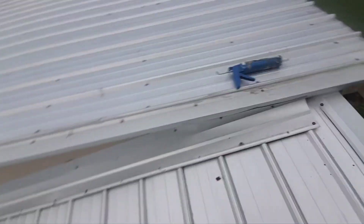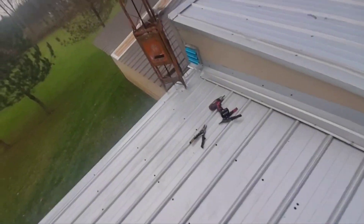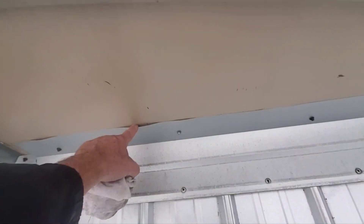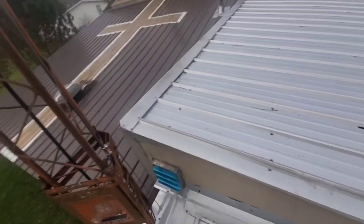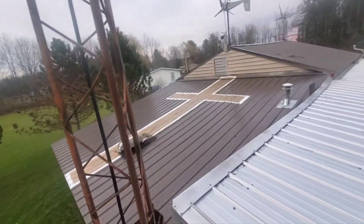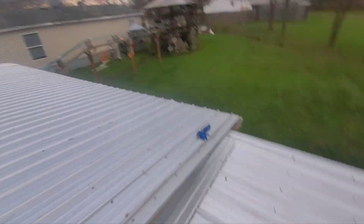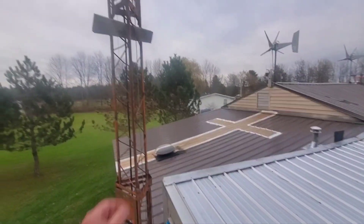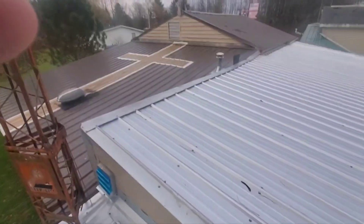I'm gonna buy more of that. I did get regular clear silicone and what I'm going to be doing is running a bead of clear down through here just to seal that off. There's a big cross over there - I think I should earn some Jesus brownie points for that one. I'm gonna jump down and go back in the garage.